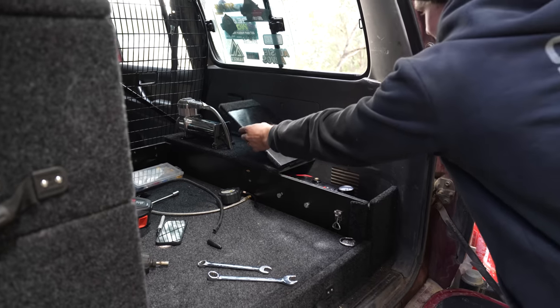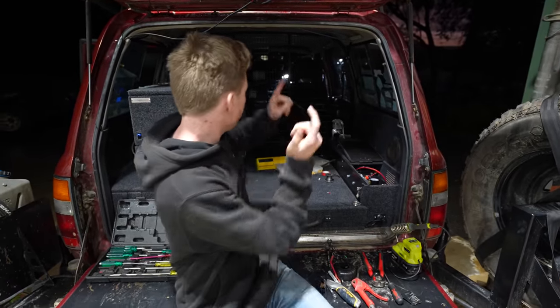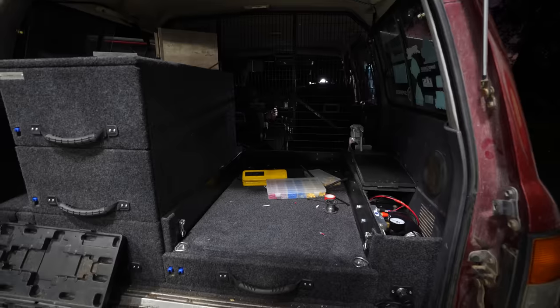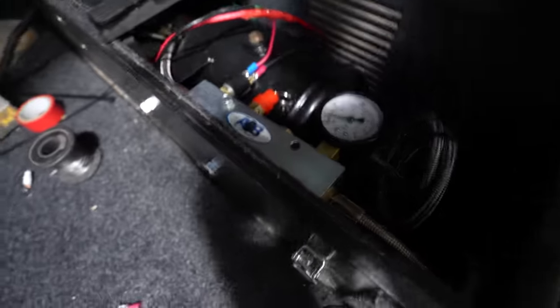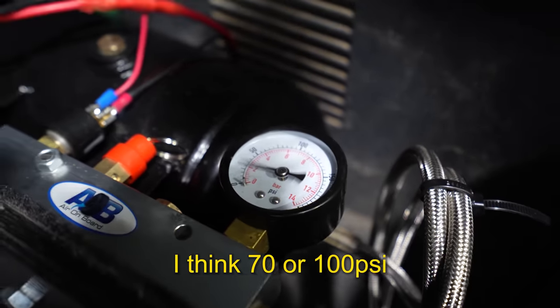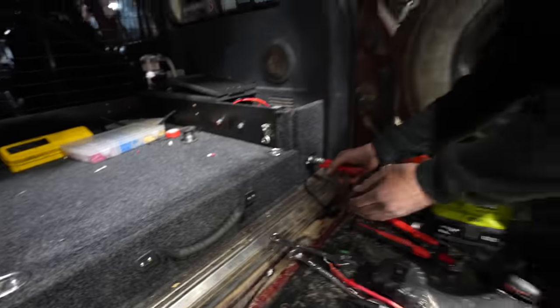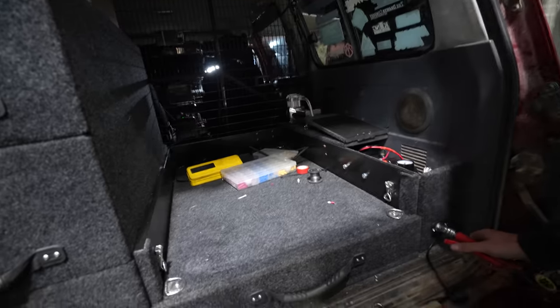With everything done, it was time to give the system a test run. The air compressor is all installed and wired up to our 12-volt box and to the front where I'll have my switch. Now we should be able to turn it on and the compressor should start pumping up that tank. It's working — pumping up to around 70 to 100 PSI. First shot! And it's actually pretty quiet too — compared to my mobile compressor, it is so much quieter.